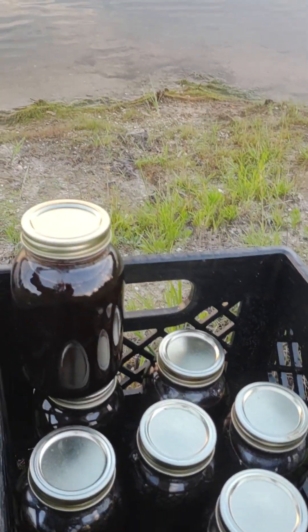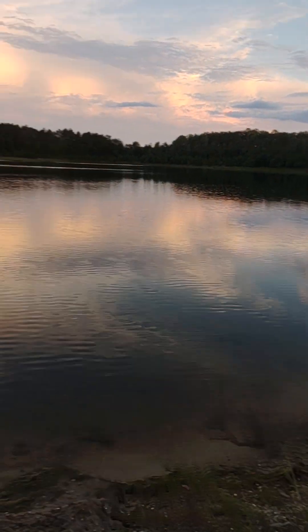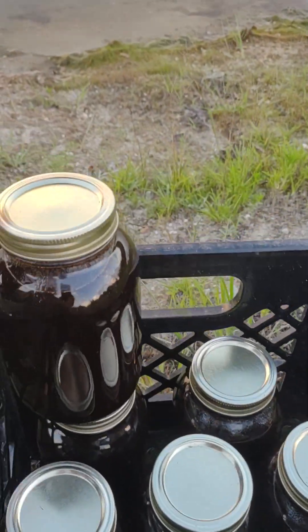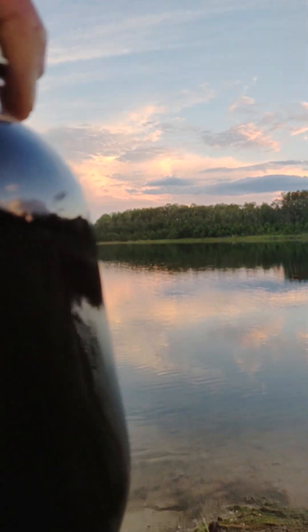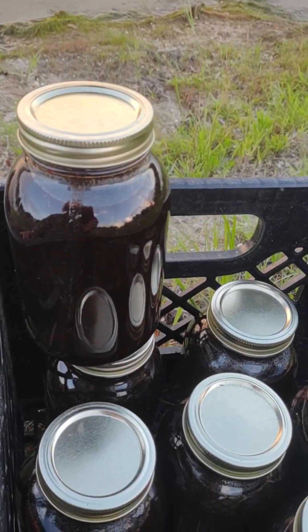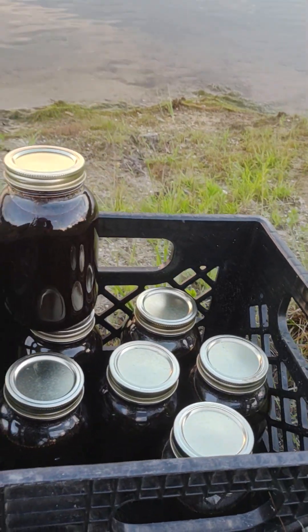These wild blackberries thrive and produce massive harvests on 100% rainfall — no irrigation whatsoever — in places where there's good sunlight and they're growing well. We love it, and we hope you can enjoy some too. It's such a wonderful discovery, and you don't get this down at Walmart. It's wild blackberry syrup, Escambia Lakes brand.